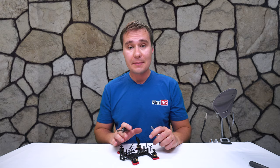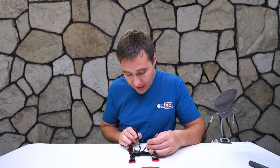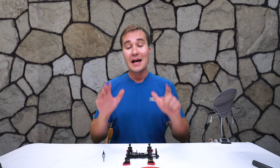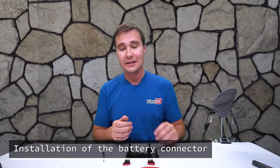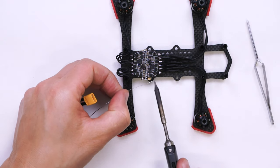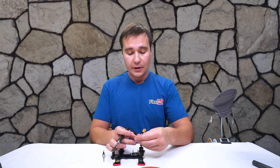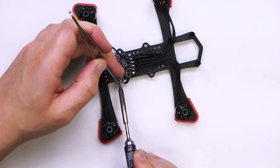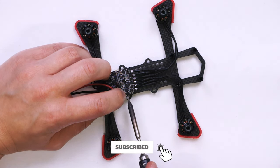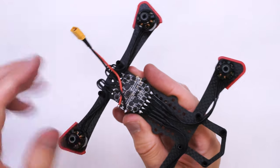Then I simply solder the wires straight to the speed controller — put it like that, hold it for a few seconds until it cools down, and that's it. We're done with the first motor and we repeat the same steps for all the motors. After that, we need to connect it to a battery, so I'll have to install a battery connector. On the right side we've got ground, which is the black wire, and I'll solder it in the opposite direction. I think it's a fairly good connection.